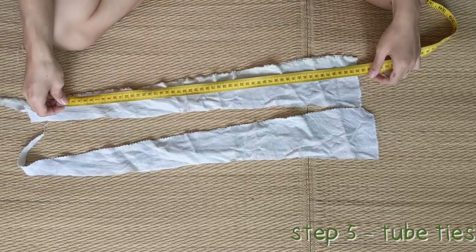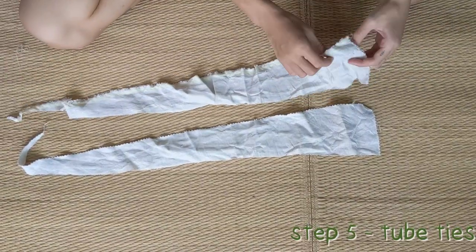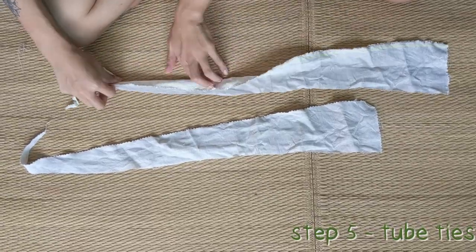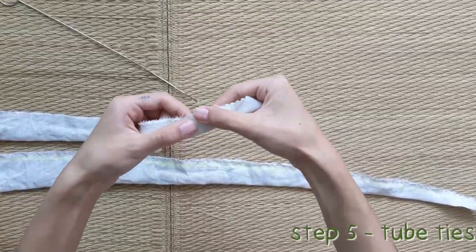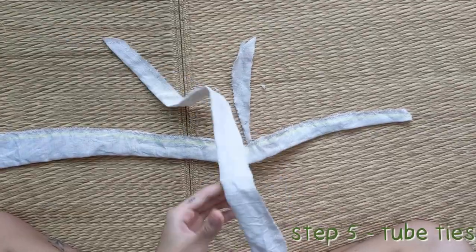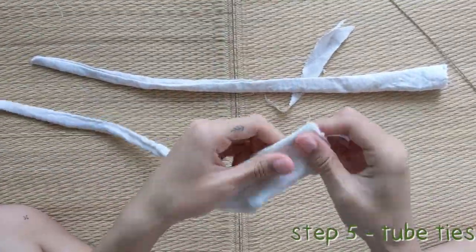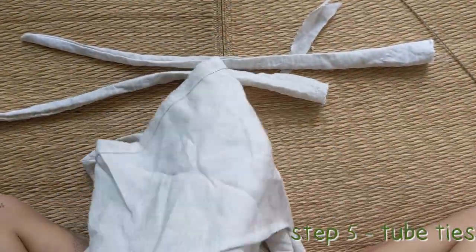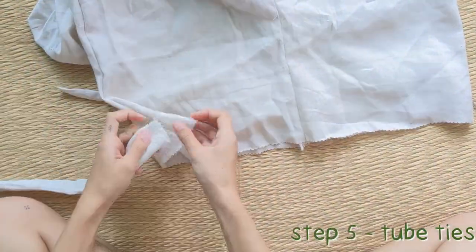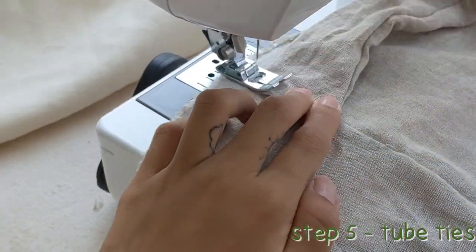Step 6: Tube ties. A reference for how long the ties need to be is a total of one meter or one yard. Use some scrap fabric if you have. We will fold and sew them, leaving one opening unsewn. Trim off any excess and use the tube turner to flip the ties right side out through that unsewn opening. Then sew the ties onto the sides of the pants. We did two lines of stitches like this to give it a clean look.